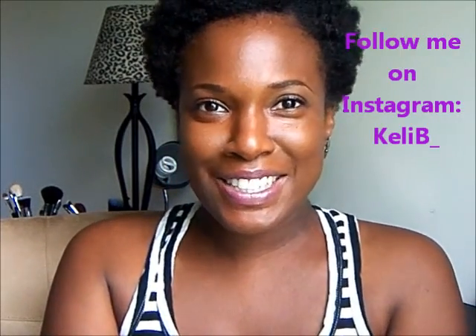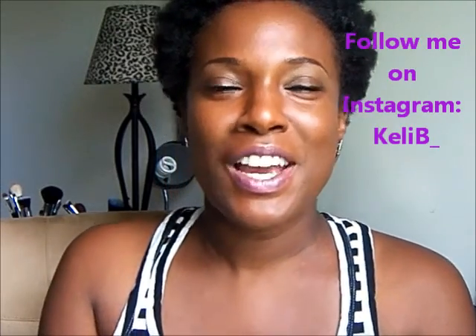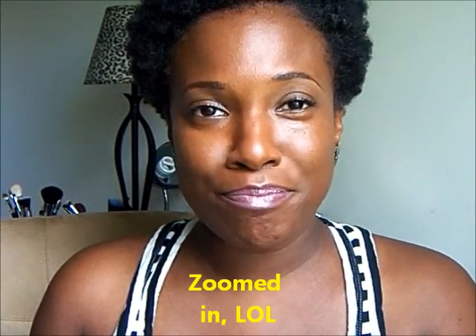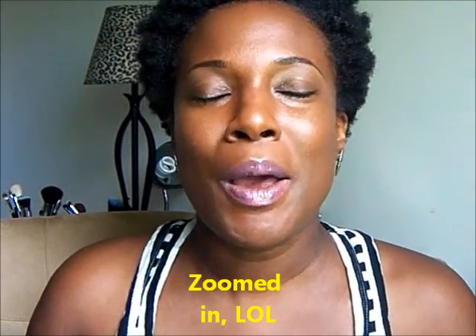Hey guys, how you doing? Hey to all my new subscribers, I really appreciate it, and hey to all my ladies and gents that's been hanging with me from day one. I want to say thank you to the few people that reached out via inbox letting me know that my sound was kind of off. I think I fixed the problem — if I haven't, please let me know down below.